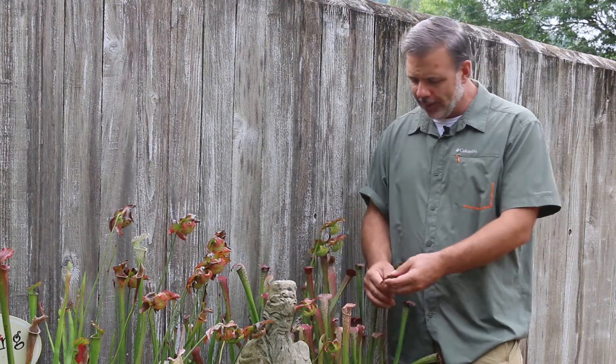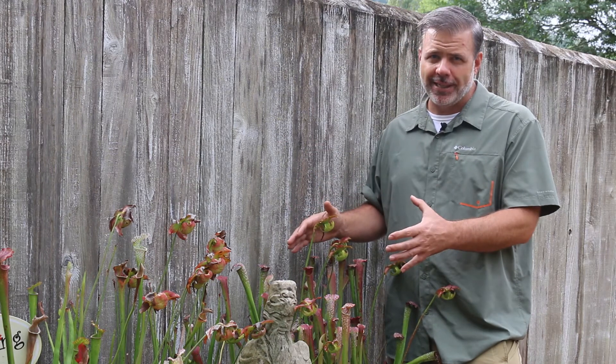We're looking at modern hybrids here with different colored hoods and different colored flowers. In the right growing conditions — in a bog or an area where you have set it up to grow Saracenia specifically — this is a wonderful plant.